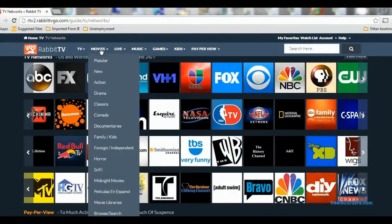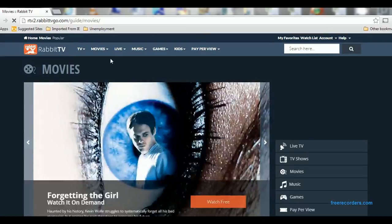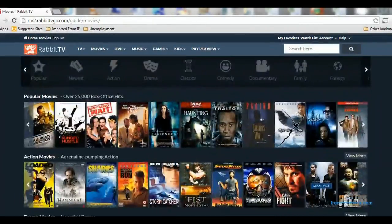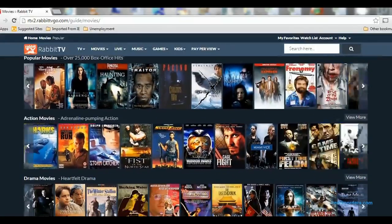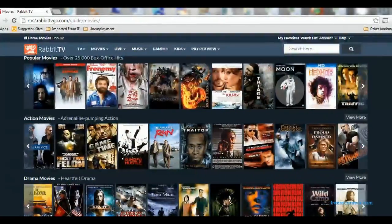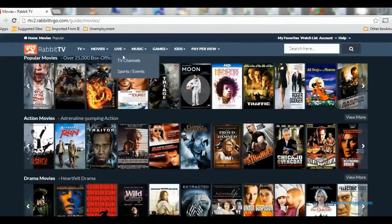Let's look at movies now — we're going to pick popular movies. These are some popular movies currently available on Rabbit TV. These selections change every once in a while, so you can get different movies from time to time. There are quite a few different movies to choose from, and these are all free — you don't have to pay anything extra.